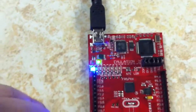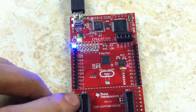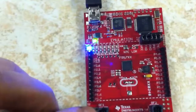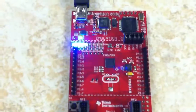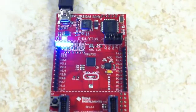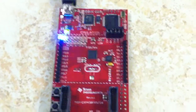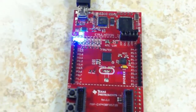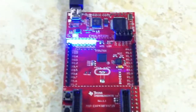Hitting switch 2 puts it in what they call the FRAM maximum write speed test. Hitting S2 cycles through all the LEDs. It says the device writes to FRAM at more than 100 times faster than traditional flash-based devices, and the LEDs increment for every 100 kilobytes of data written to the FRAM block. So it's moving pretty quickly.